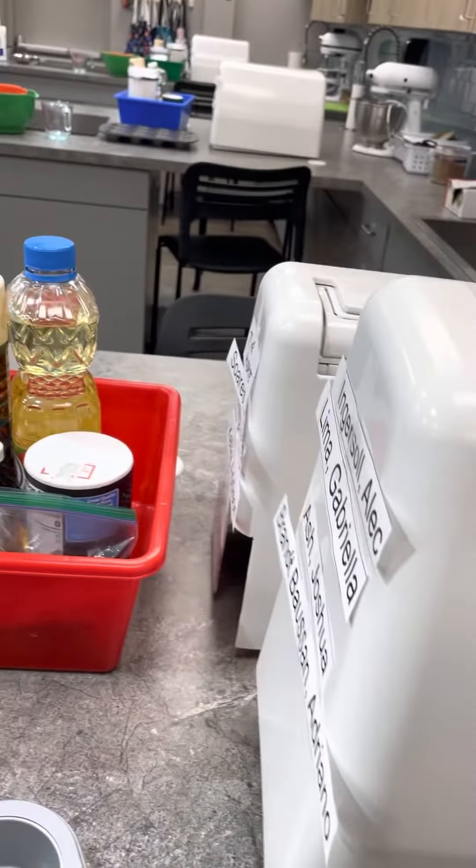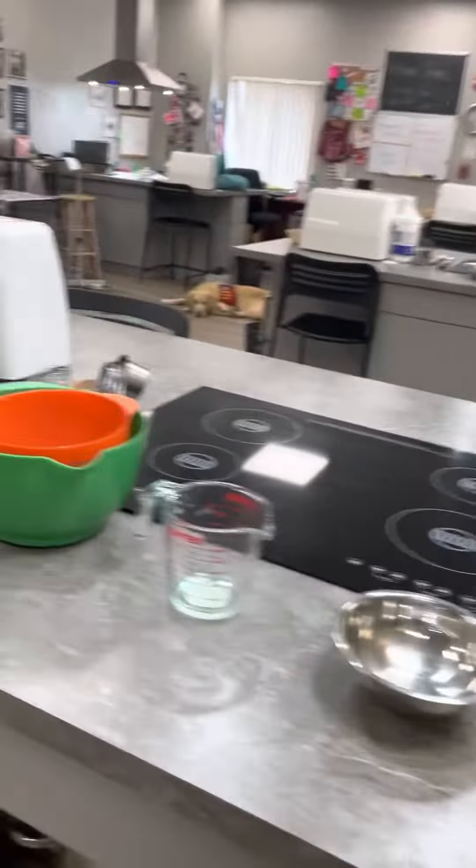The class seats 15 students and it's always full. I'm very blessed to always have full classes.